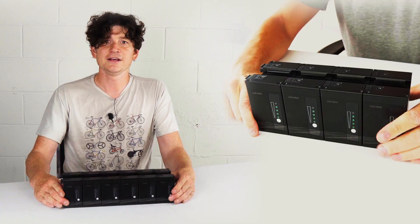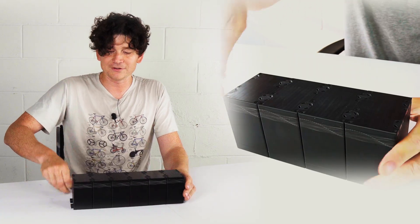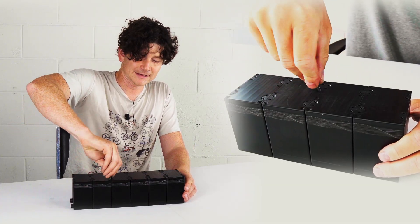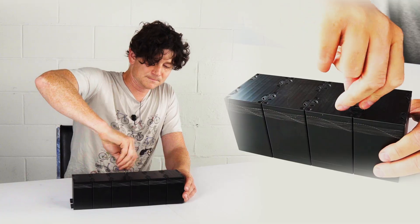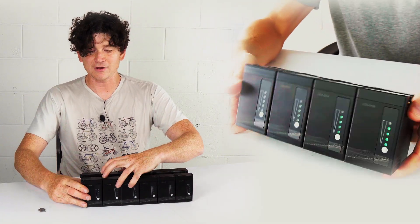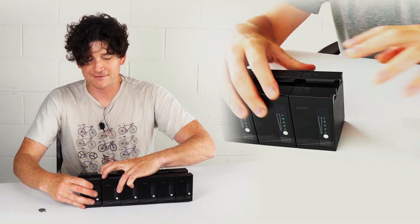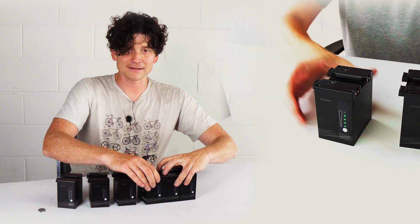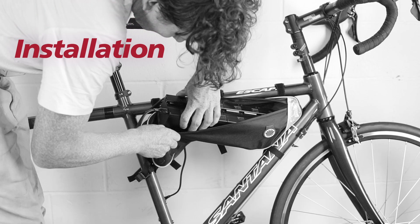When you need to disassemble this battery pack for travel or to break it apart into smaller modules for other purposes, you just invert that exact same process. Rotate each of the latches by 90 degrees until they click in their open position. Then to separate the latches at the top simply press down on the finger points and you'll easily be able to separate the batteries back into their individual pieces.